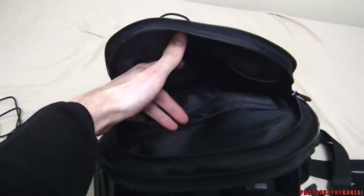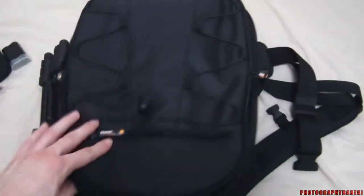Inside the second compartment, pretty nice. It fits a small laptop or one of those tablets, something like that. Also good for papers.